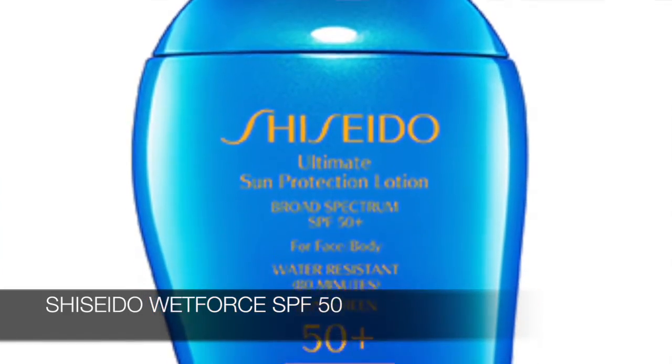Another one I always talk about is the Shiseido Wet Force SPF 50+. This is so revolutionary in the sun care industry — the SPF actually improves when you're in water, going up to about SPF 70 coverage when wet. This is one I really trust for water sports or a full day outside. You want to make sure you apply it well before going outside so the SPF has time to absorb and be active as soon as you hit the beach.